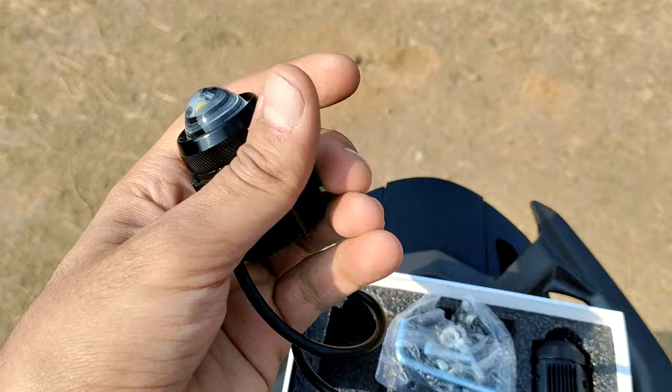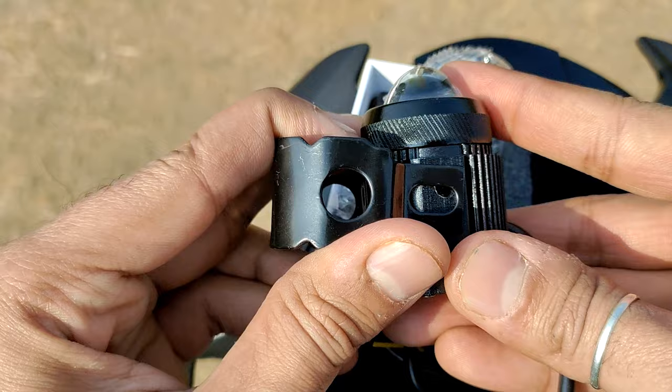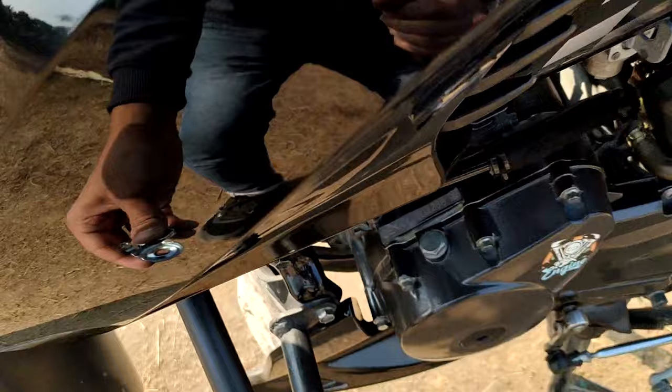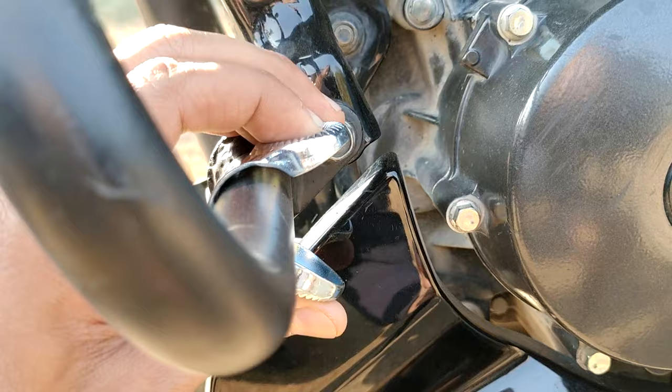In this package, we get nuts and bolts. There is also a clamp — I will show you the clamp. This clamp will attach to our fog lamp. Underneath, there will also be a round clamp — it is a U-type clamp. This clamp is stainless steel. As you can understand, this is our leg guard. We will put a bolt through this side, cross it through and go down, so it will be tight.